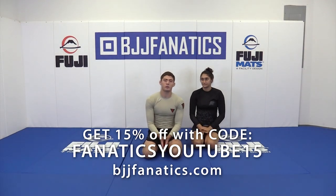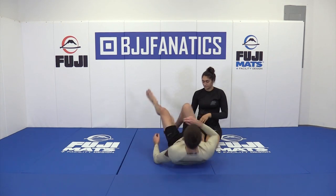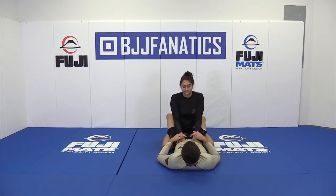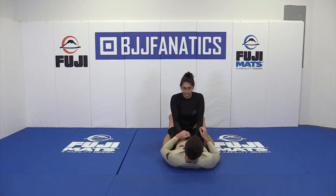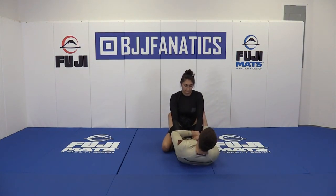We're going to look into the arm drag defense to a pendulum sweep. We're going to look at the same setup as we did at the beginning with the back takes. I'm going to come in to the partner and go for the first one — this is just a fake for my partner to react.